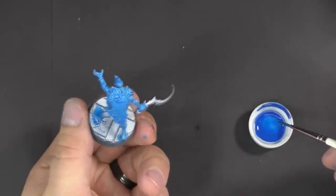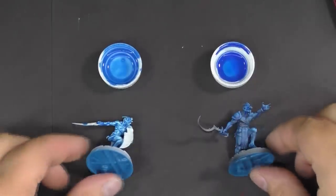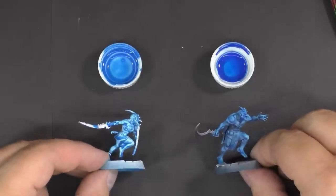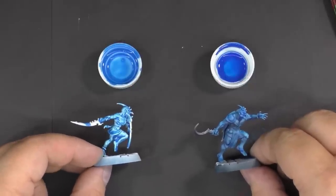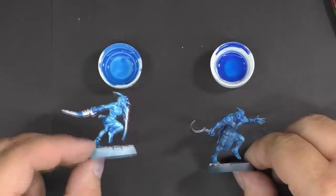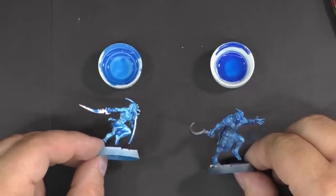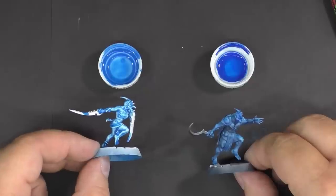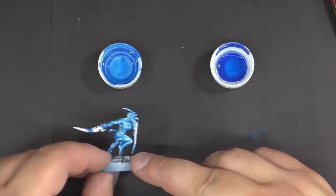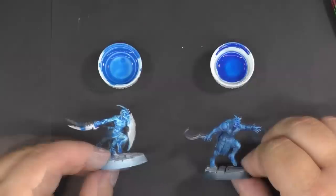The two models are mostly dry now. Here's the difference between the two techniques. With the contrast paint, I probably thinned it out just a little bit too much. You can see the contrast is greater in the model with the white undercoat and the mix similar to GW contrast paint. I was a little sloppy with application and it was thinned too much, but it's pretty close. Always test on a model and then adjust your mix.